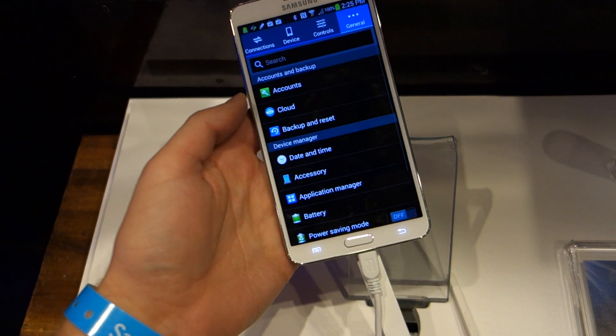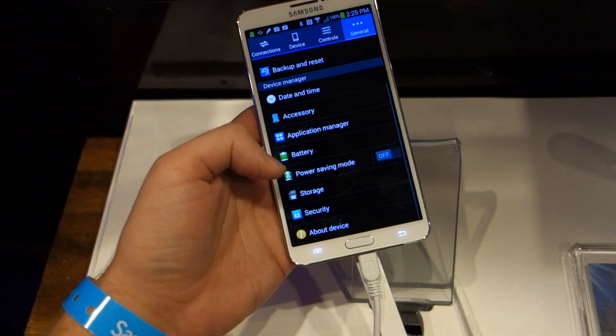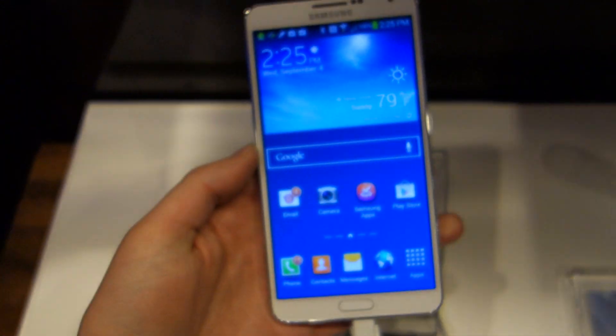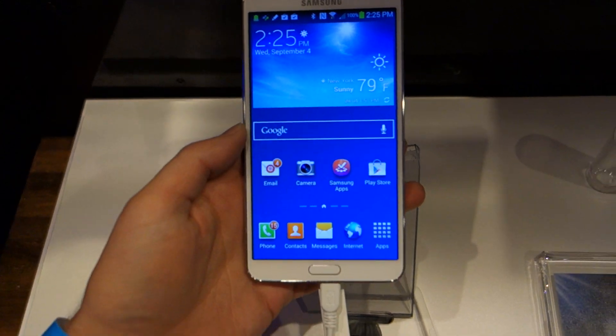In General you're going to find battery, storage, and About Device. Let me go ahead and show you that — it is running Android 4.3, the newest version of Android, which is pretty good for Samsung. They've been on top of that more than just about anyone.